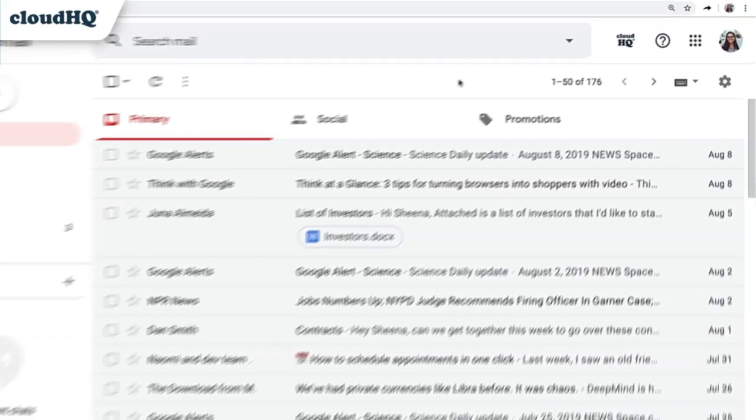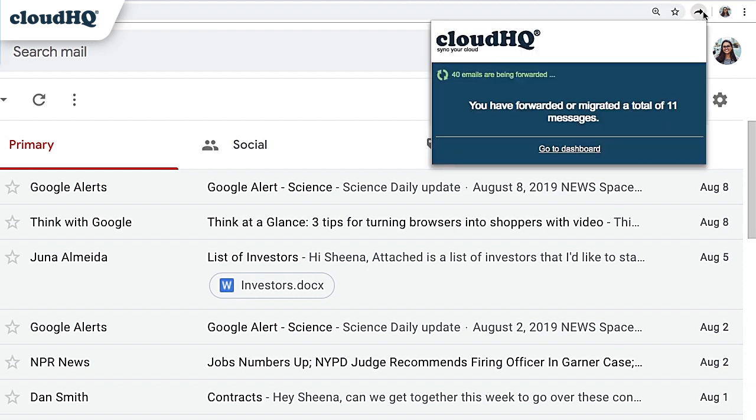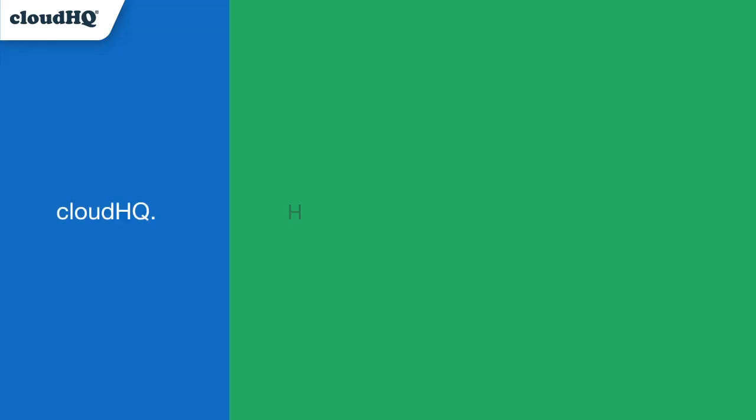CloudHQ's Multi-Email Forward for Gmail does all the work. But if you ever want to see its progress, you can always just click on the icon to check on its status. CloudHQ — helping your productivity one click at a time.